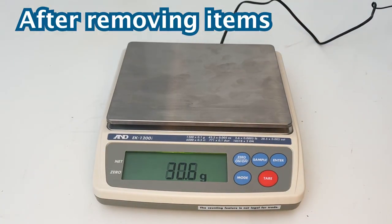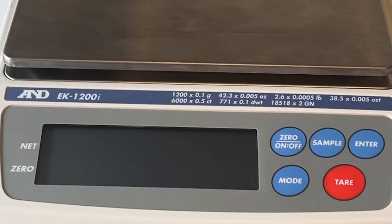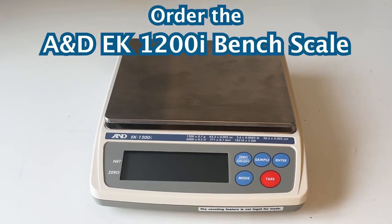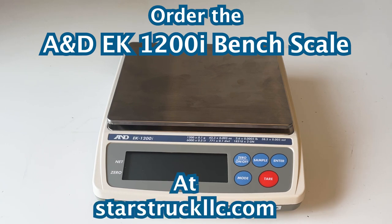After removing your items, press the tare button to bring the base weight back to zero. Weigh anything from large quantities to small with the A&D EK-1200i Bench Scale. Order the A&D EK-1200i Bench Scale at starstruckllc.com.